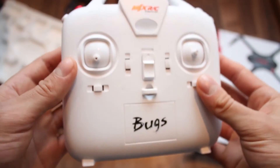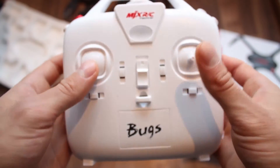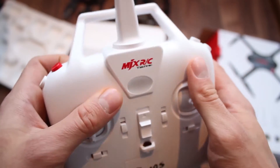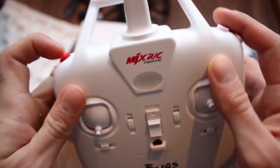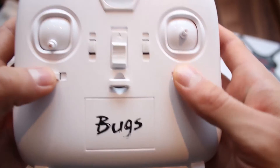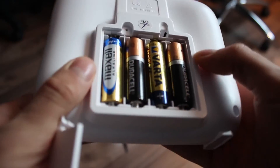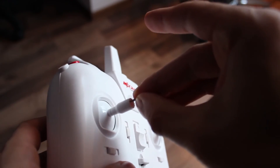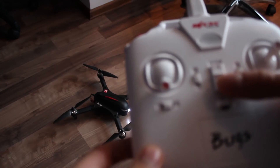The controller is white and looks pretty boring. It has an okay quality but nothing out of the ordinary or professional. It comes with no fake buttons and a neck strap slot, so it can't be that bad. It also requires 4 AA batteries to work, and before flying you need to install the thumb sticks in place and fix them with the respective screws.